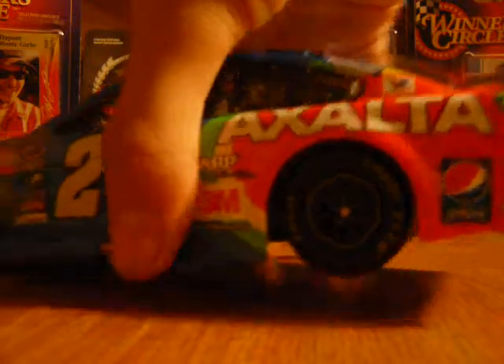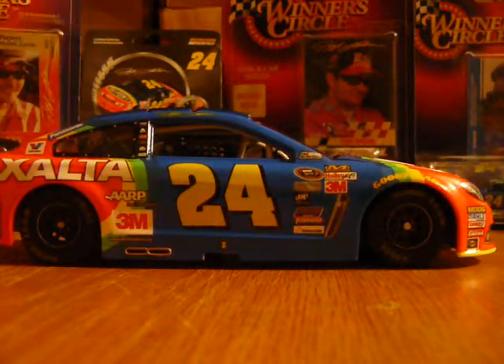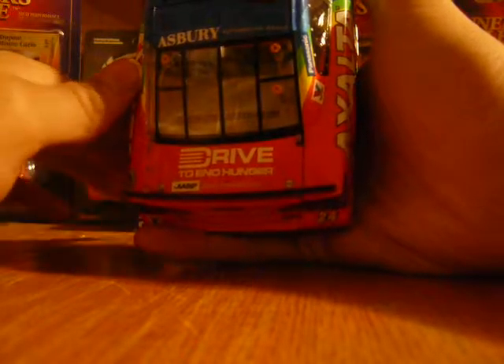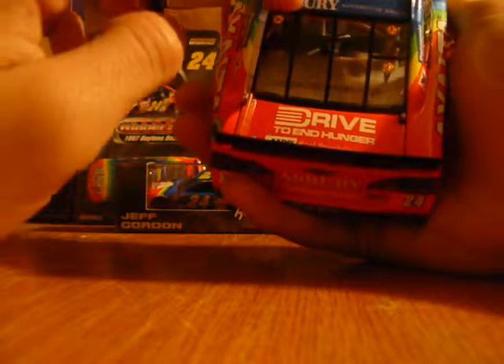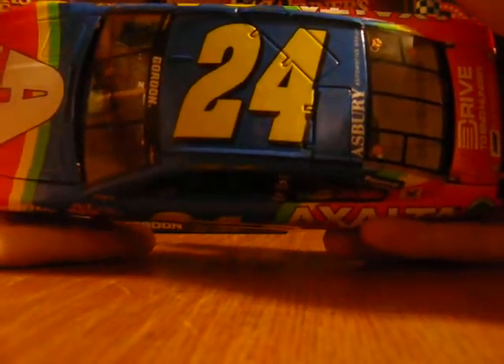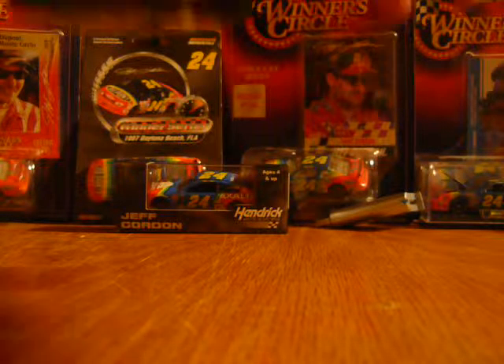You've also got Valvoline and Asbury Automotive Group. The car number 24, SS, and Chevy are the same on both sides. My diecast number is 1,109. Asbury Automotive Group with Lionel is on the bottom, kinda small. On the hood you've got Exalta and Gordon on the name banner.